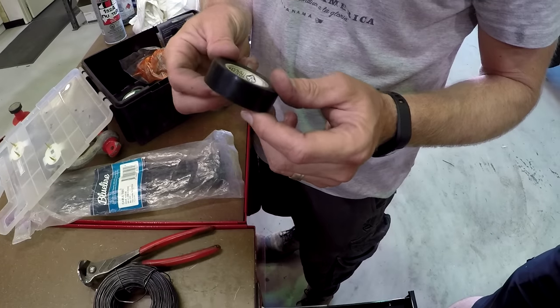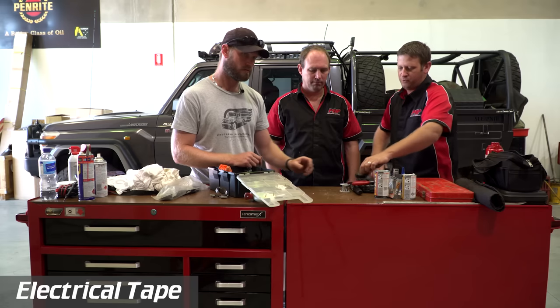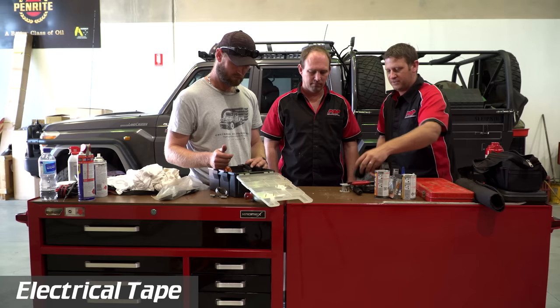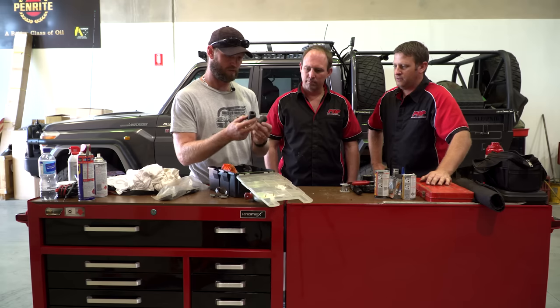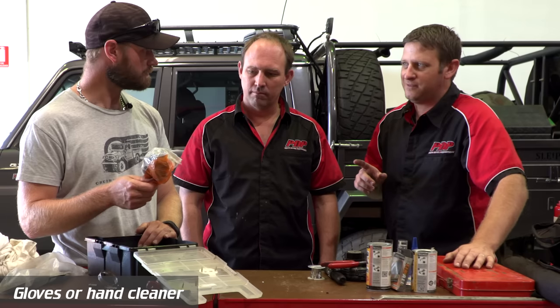Electrical tape — I could probably get rid of it, but it's useful for getting into smaller areas. It doesn't take up much room. The rest of the stuff in here is general camping and spare-part-ish items. I see you've got a set of gloves there — not a bad idea if you're doing a wheel bearing or something. Do you have hand cleaner though?